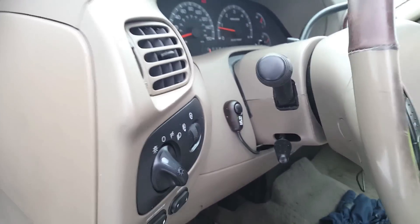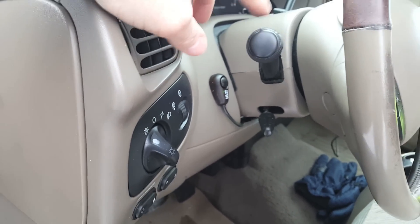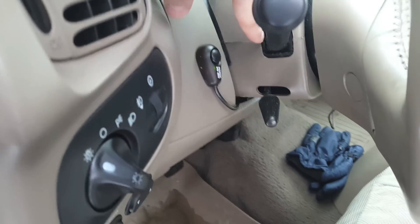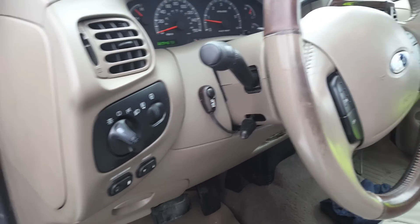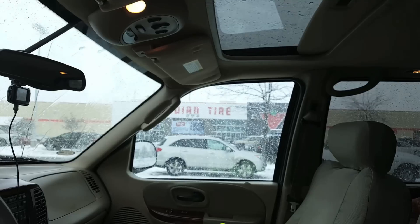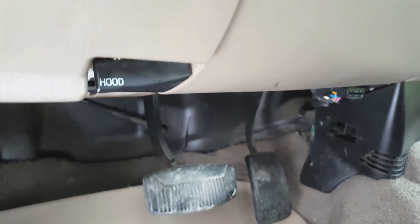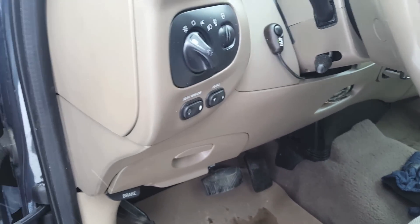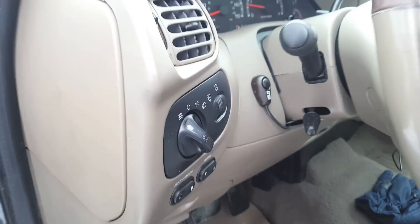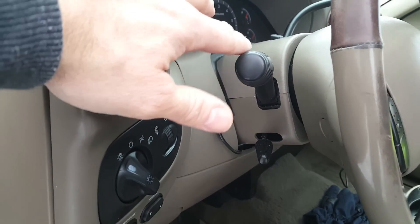Alright, so I finally figured it out. What it ended up being was I got this wet last evening — I was horsing around with my son and ended up getting a little bit of snow on there. So there was a little bit of moisture down in here. I just took this off and used one of those little computer keyboard compressed air cans from Canadian Tire, blew it out and now it's quiet. It's not buzzing at all. Lesson learned: if you have a buzzing under your dash on an F-150, 250 and 350 — apparently it's all the same — don't just assume it's your flasher because it could very well be your multifunction switch.